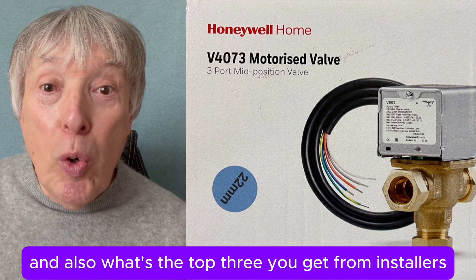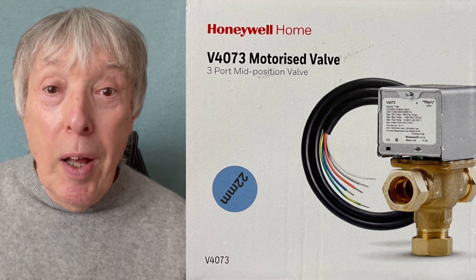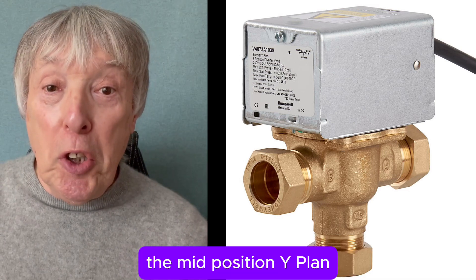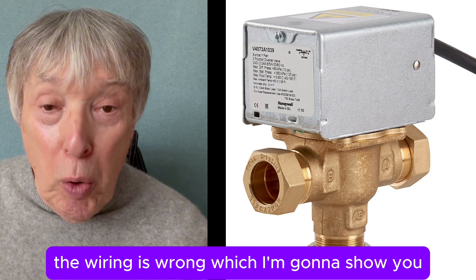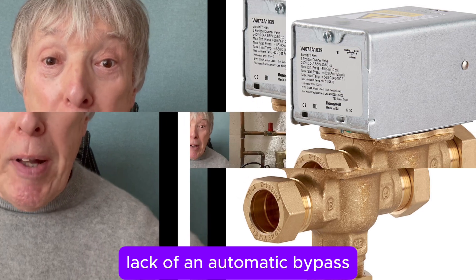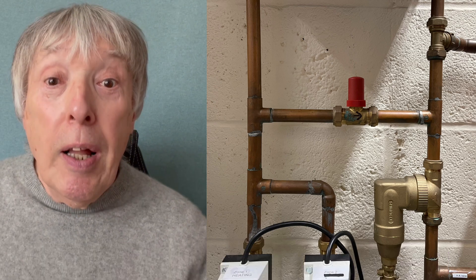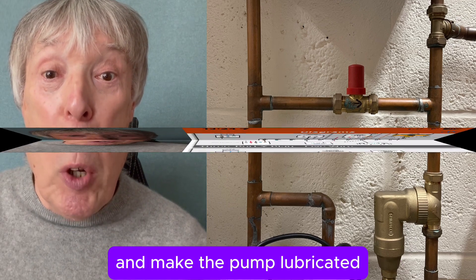I also ask what are the top three calls they get from installers — and would you believe it's about that valve, the mid-position y-plan. The wiring is wrong, which I'm going to show you, and also the way it's been set up: lack of an automatic bypass, which installers still flat refuse even though it's compulsory, and more importantly, lack of inhibitor to keep the pipes clean and the pump lubricated.